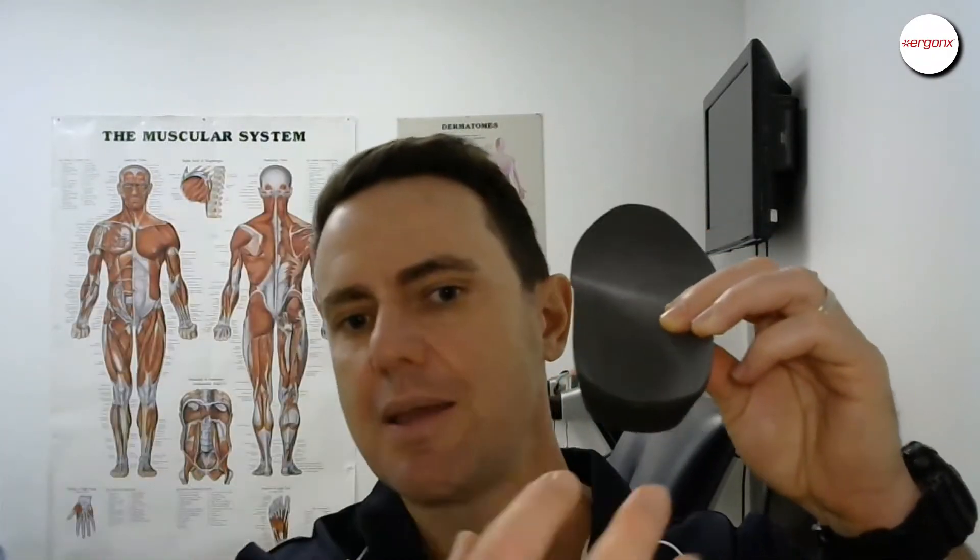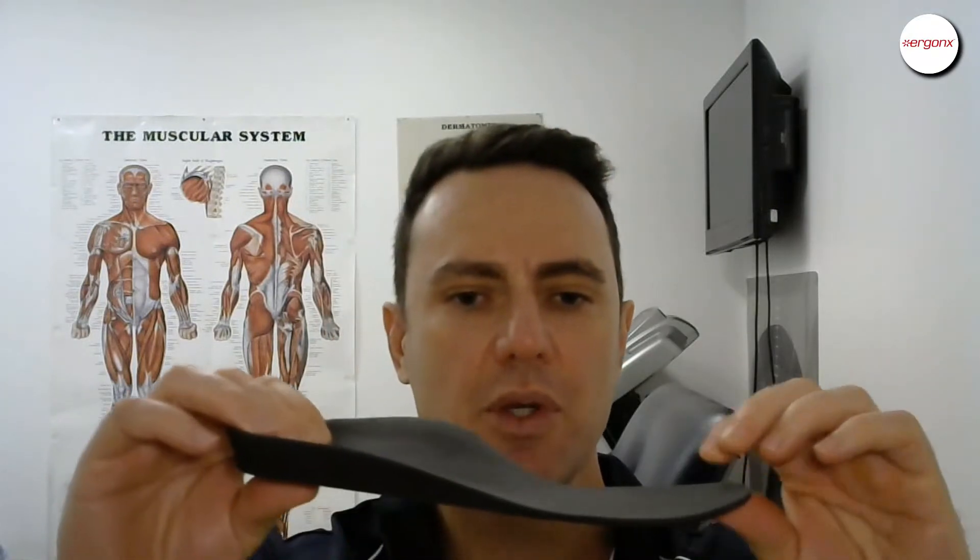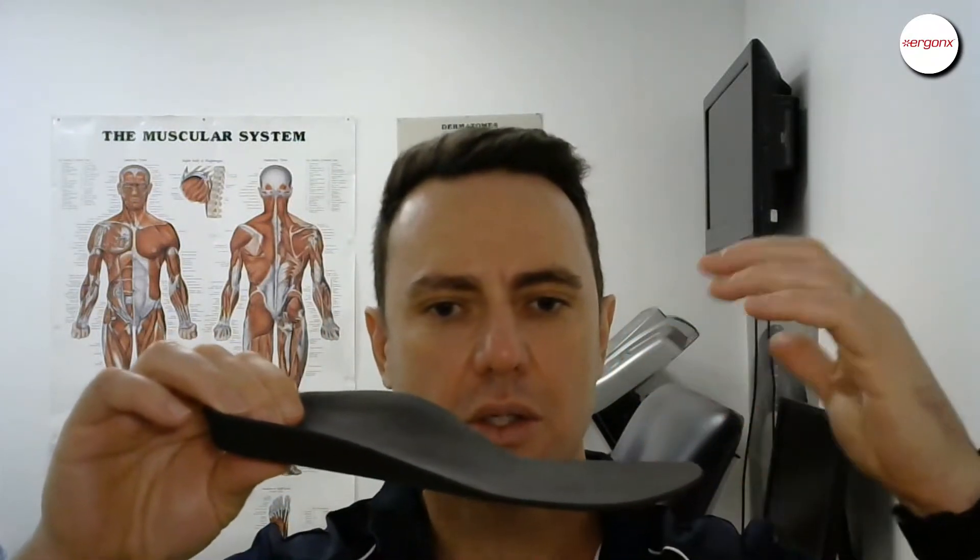Orthotics can do a lot of different things. They can support over-pronation or over-supination. They can have a heel raise in them and they can cushion the rear foot. We can use a deep heel cup to try to keep the foot's natural fatty pad under the heel for more cushioning, and we can also make them thicker or thinner to cushion the foot.